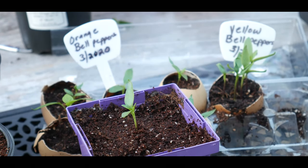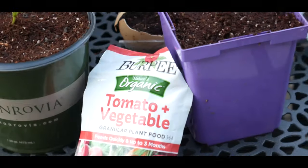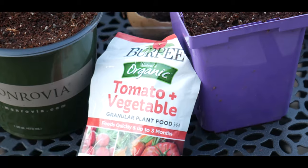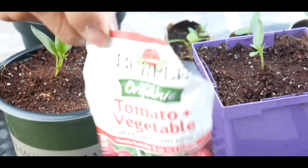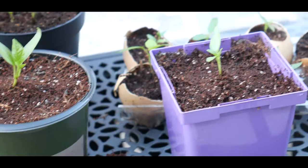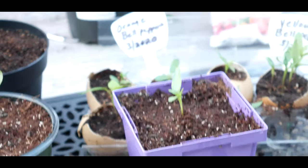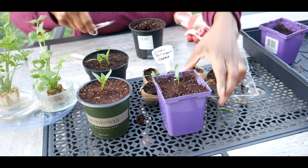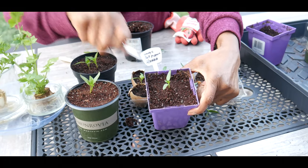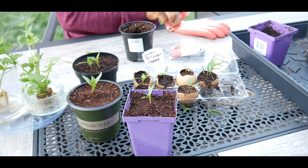I'm going to feed it with this fertilizer — it's Burpee Organic Tomato and Vegetable. Everything I do is organic. I'm going to go ahead and sprinkle fertilizer on it, and I do that because it already has its true leaves. Let me do one more to show you the process on how to up-pot the seedlings.